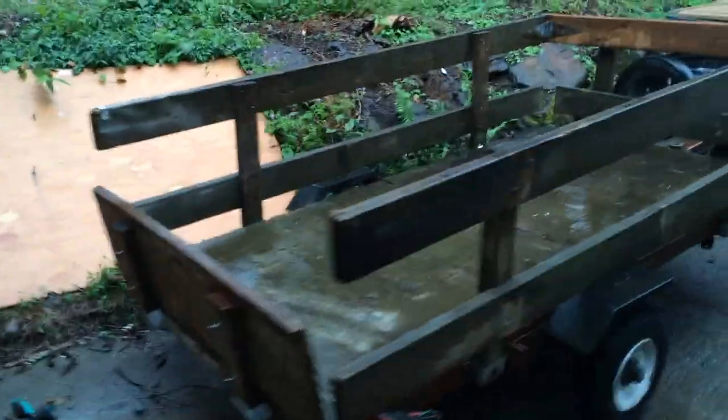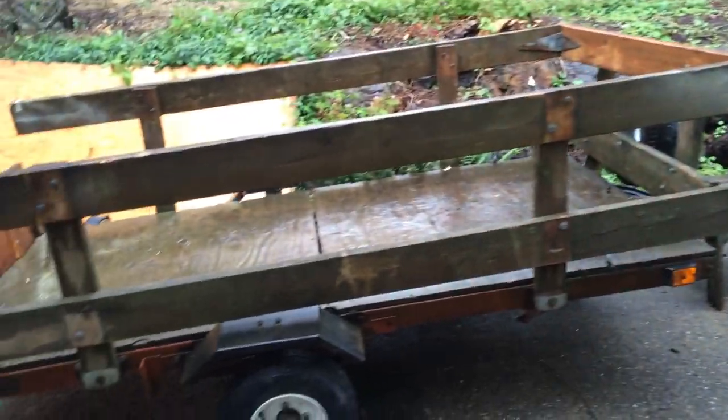I'm probably going to just use it once in a while for this little trailer. If we're gathering firewood, I could hook this little trailer up and move firewood around, so it probably won't matter too much.